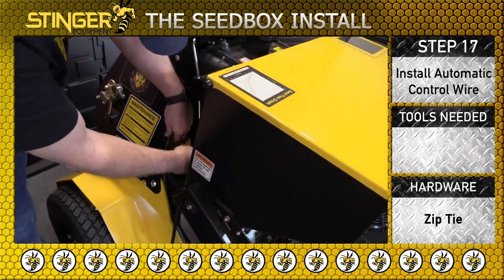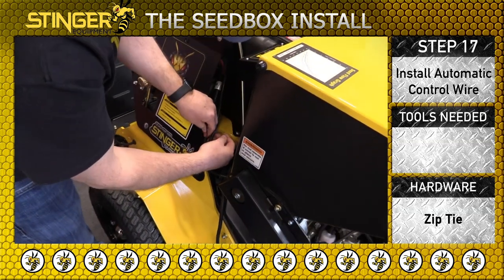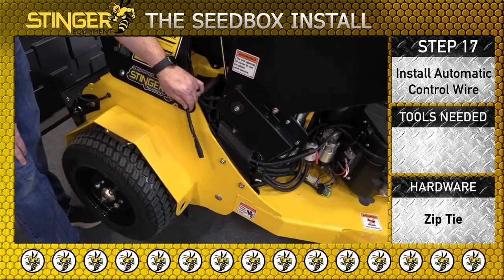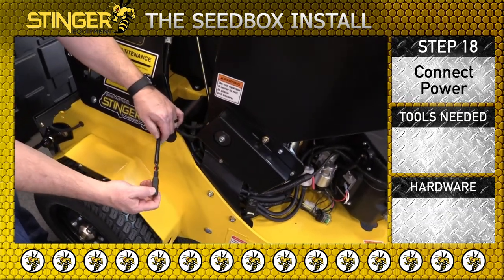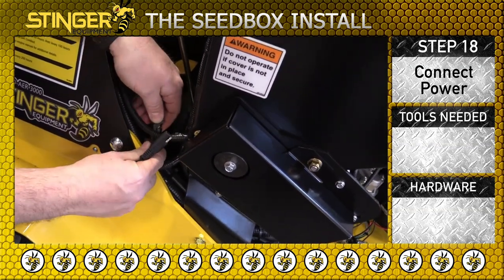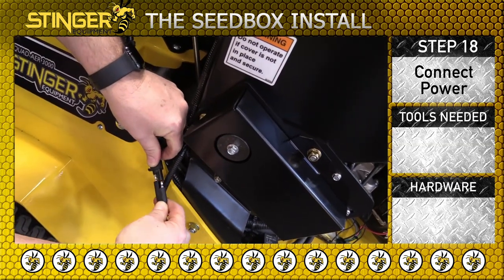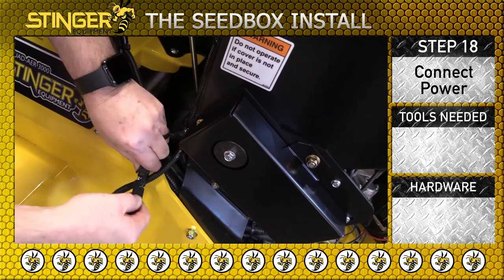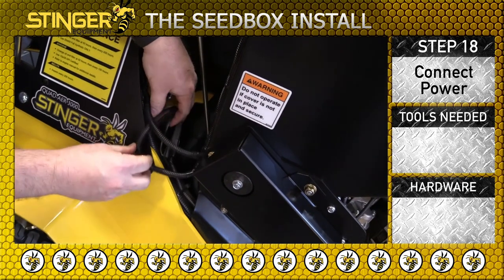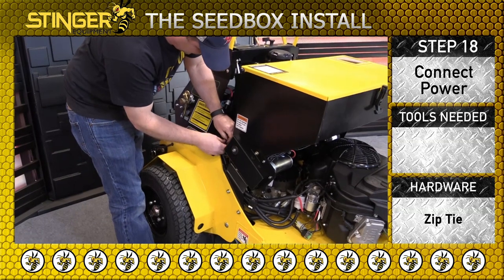Add zip ties to secure the harness. Connect the power as you see here. Add zip ties to secure the harness.